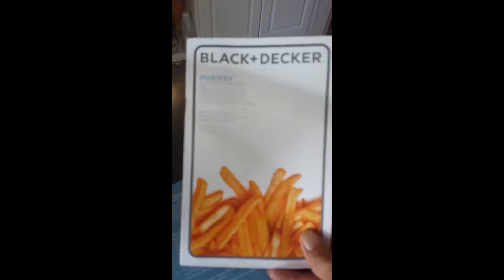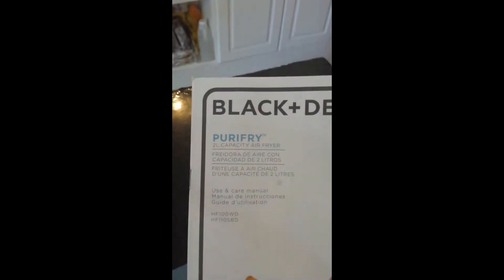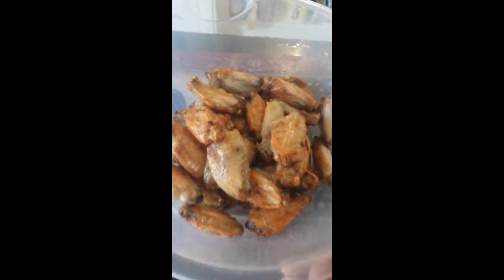Black and Decker. Purify — does that say purify? Yes, purify. Whatever. There's the end result.